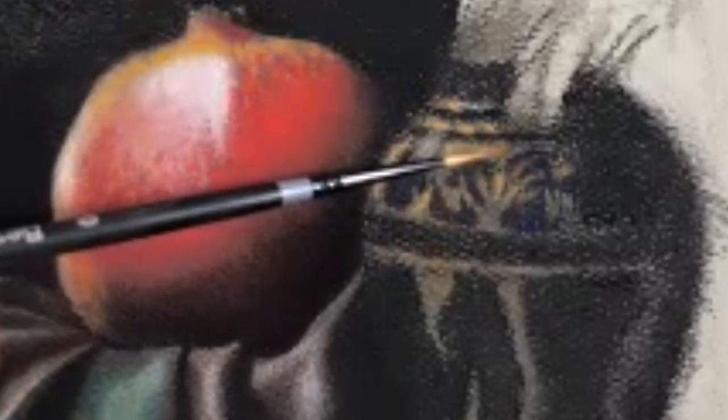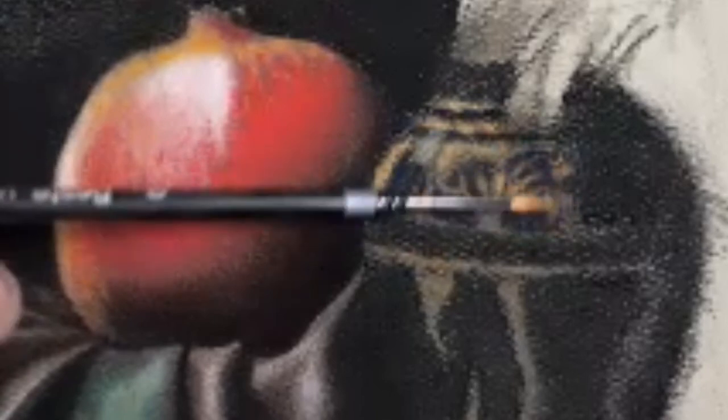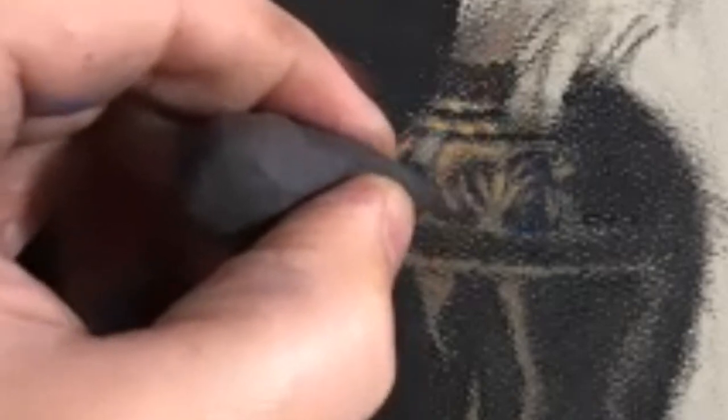This is a zero round brush. There's really not a lot of pressure — it's pushing around the powder that's on the surface, not really lifting it that much. You can also use the eraser here and there — this was a little bit of a fat band, so I can just clean that up.